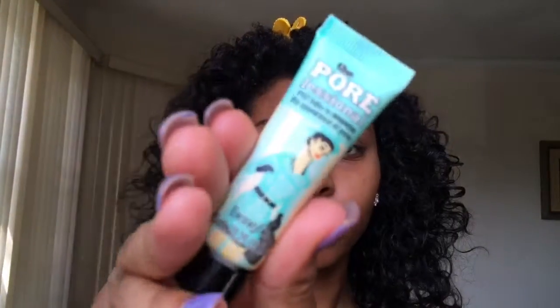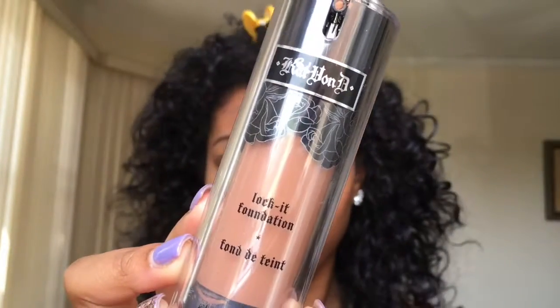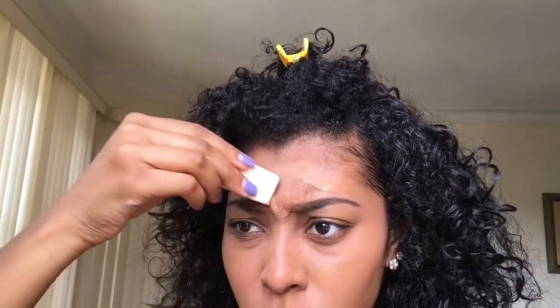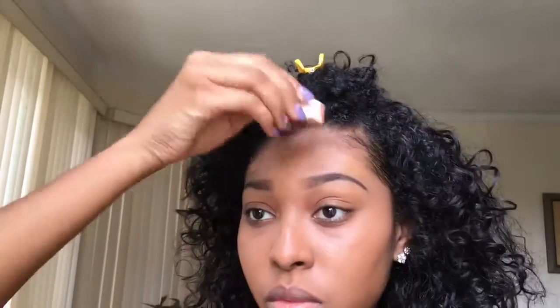Let's get started. I primed my face with my professional primer — I always use this one because it's the best. I'm using my Kat Von D foundation that I got from Sephora, in the shade Deep 6. I spread the foundation out with my fingers because it's kind of thick, then dab it around my face and fill it in with a makeup wedge. These are cheaper — I use them on my clients and myself. You get like six for three dollars at Walgreens or CVS.